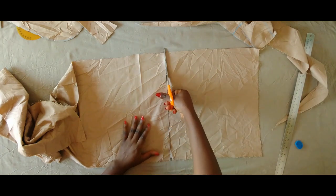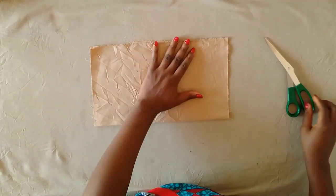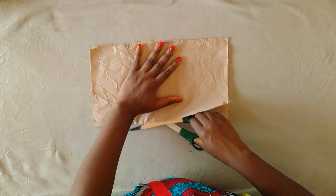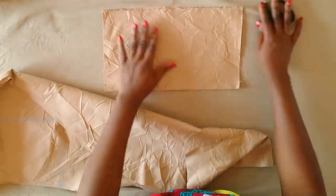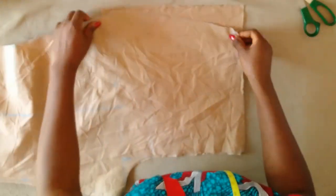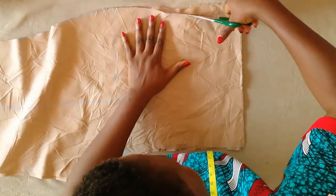I'm going to cut this out — the fabric is 13 by 13. I'll fold into two and then cut it open because this is for the two pockets. After that I'm going to place the front piece on top and trace out the shape for the sides.